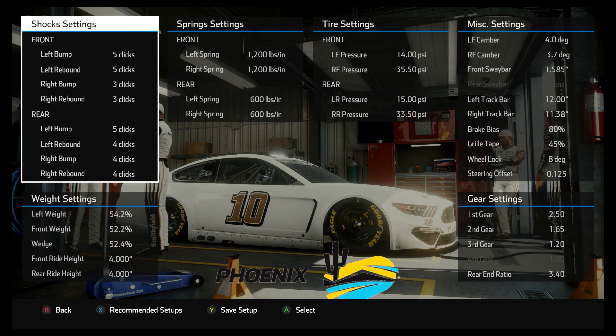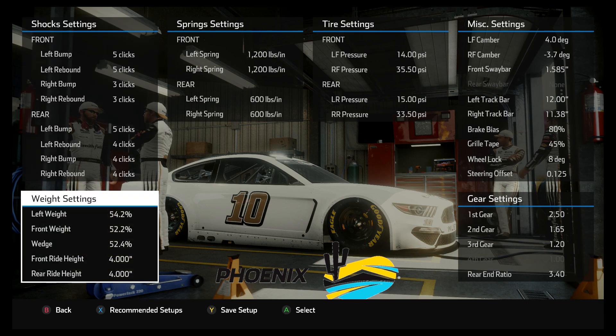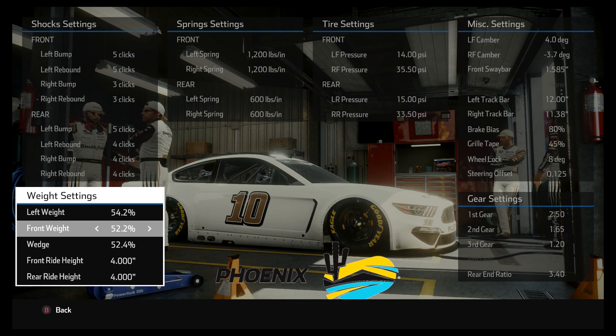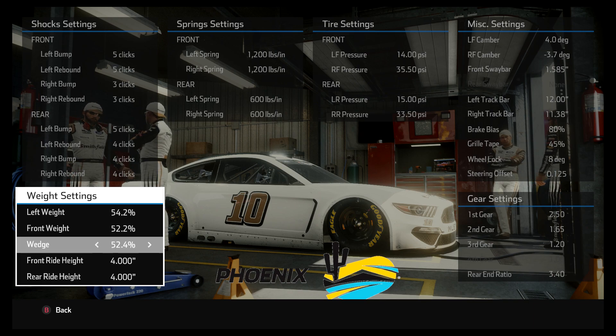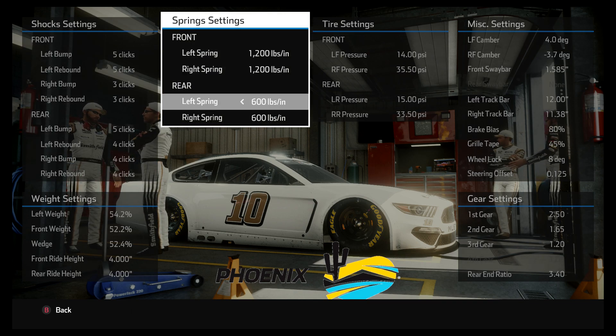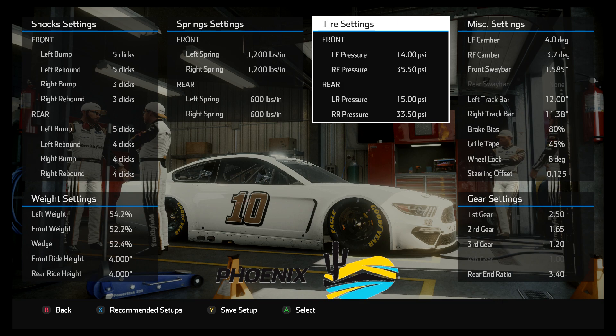With this setup, there's a lot that looks pretty typical, but let me talk about the unique things. I went really high on the wedge and really high on the front weight because I wanted to tighten the car up, especially early in the run, and I didn't want it to get loose as tires wore. I usually go 1200 on the front springs and 600 on the right rear. Typically I'm a little softer on the left rear, but to keep the car from getting loose I went way up on the left rear spring and maxed it out to match — way higher up, all in an effort to tighten the car.